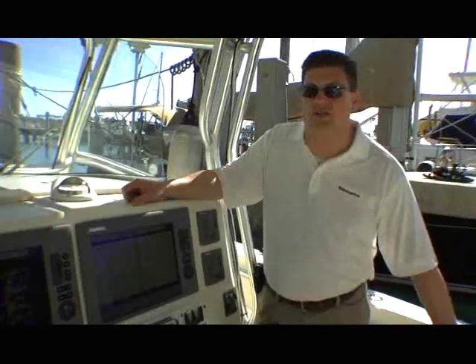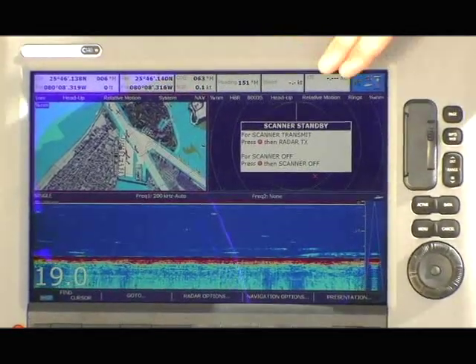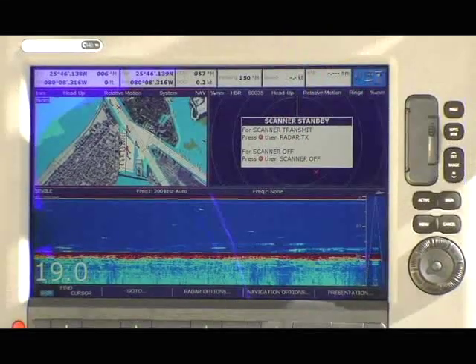With another touch of the button, we're looking at a split screen. In this case, I have my GPS and chart plotter on the upper left-hand corner, my HD digital radar, and my HD digital sounder.